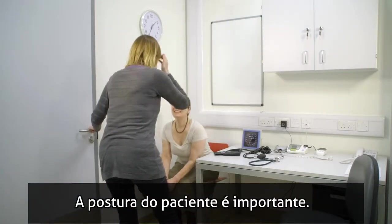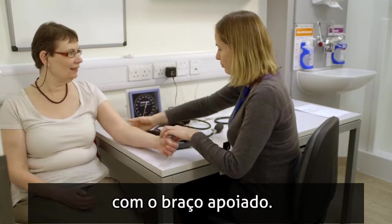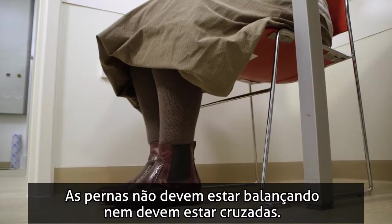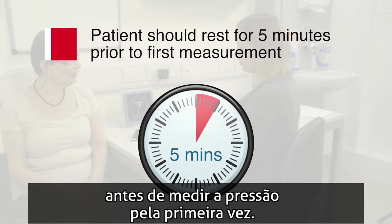Firstly, the patient's posture is important. Sit them with their back supported and their elbow at about the level of their heart, with the arm supported. Legs should not be dangling and should be uncrossed. The patient should now rest quietly in this position for 5 minutes prior to the first blood pressure measurement being taken.